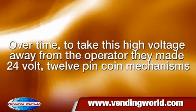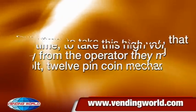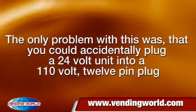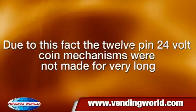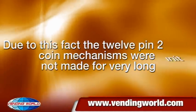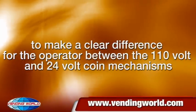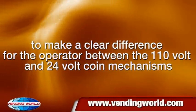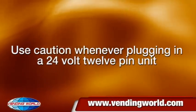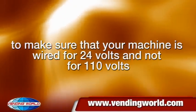Over time, to take this high voltage away from the operator, they made 24V 12-pin coin mechanisms. The only problem was that you could accidentally plug a 24V unit into a 110V 12-pin plug. Due to this, the 12-pin 24V coin mechanisms were not made for very long, and they went to a 15-pin 24V unit to make a clear difference for the operator between the 110V and 24V coin mechanisms. Use caution whenever plugging in a 24V 12-pin unit to make sure your machine is wired for 24V and not 110V.